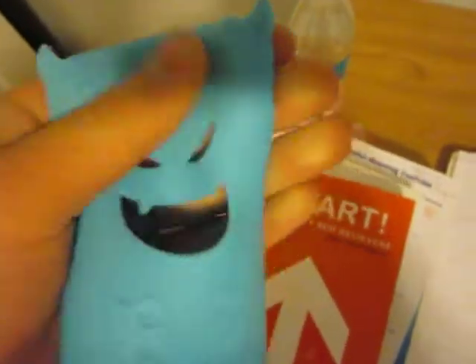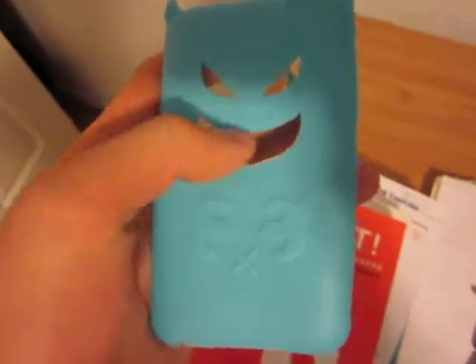So basically, it's a silicon case, light blue, pretty good protection for the iPod, except for the back. I guess you could get a little bit of a scratch here in the mouth and eyes, but other than that, it's a good case. There's a home screen button.